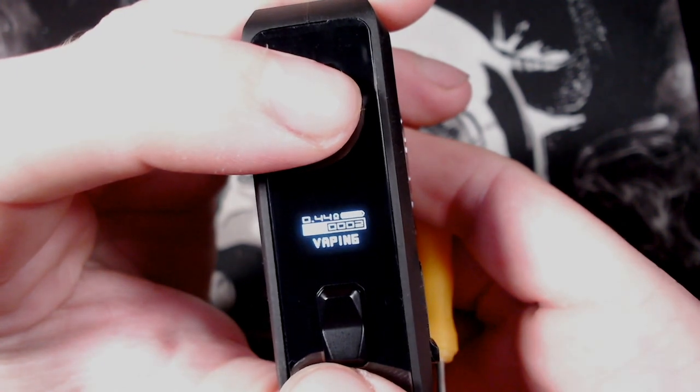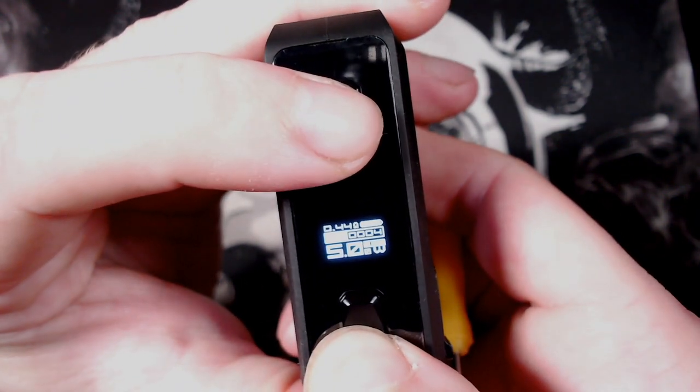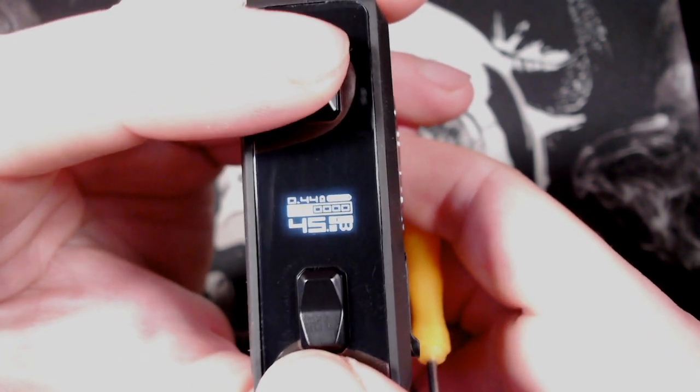When you are vaping, you will get 'vaping' come up at the bottom of the screen. The puff counter goes up as you vape — it won't count little toots. To clear your puffs, press the fire button and minus together, and it resets back to zero. Press and hold the fire button and you are good to go.